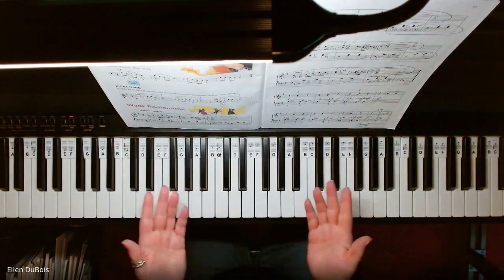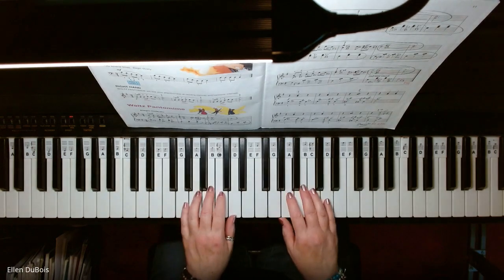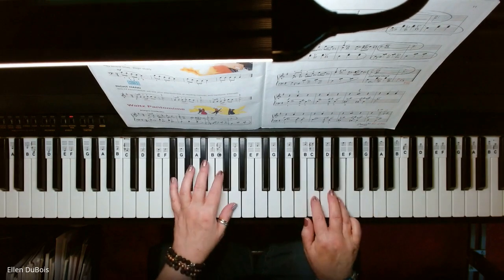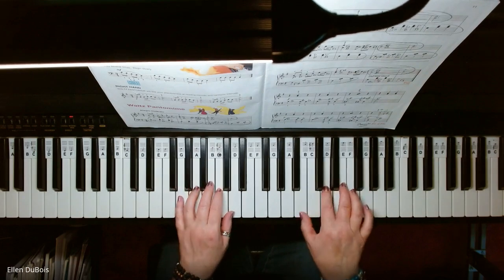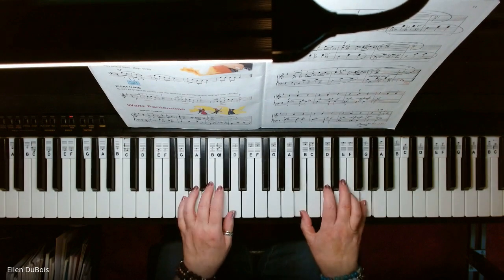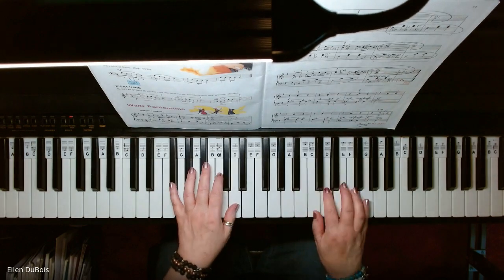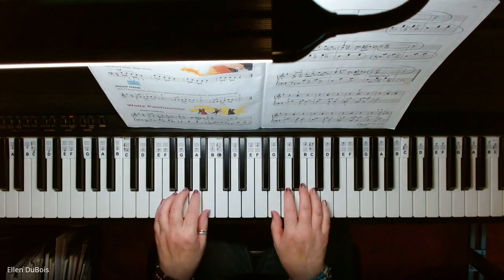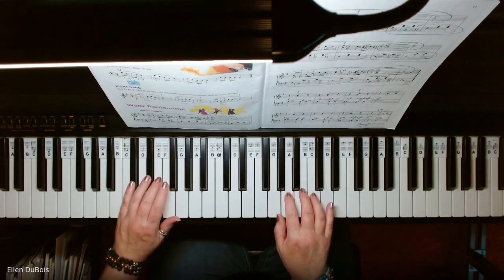Now we've got the song. If you find my videos helpful, I would appreciate it if you'd hit that like and subscribe. And here is Walt's Pantomime.